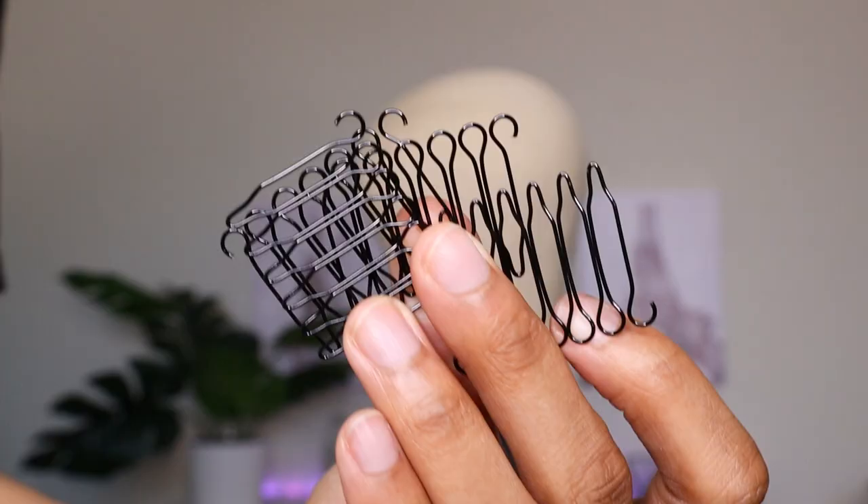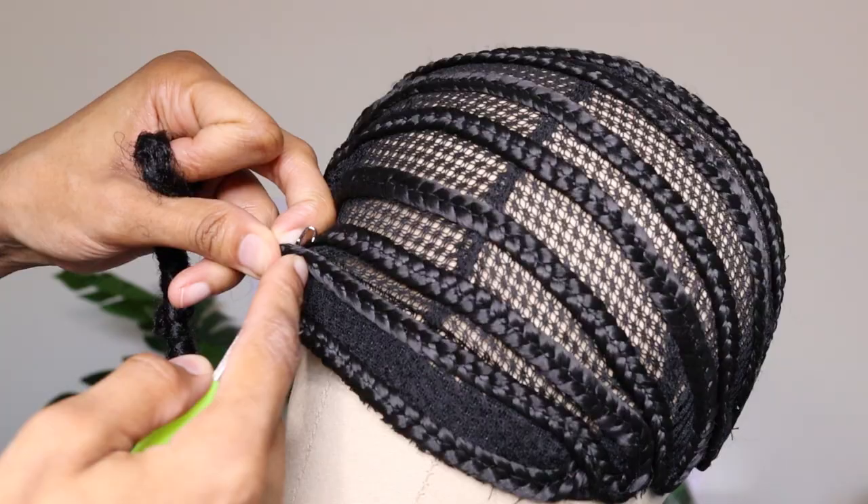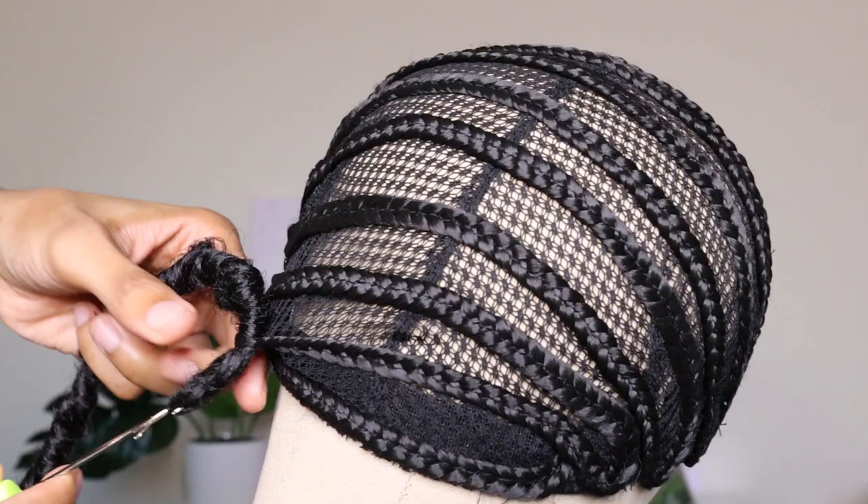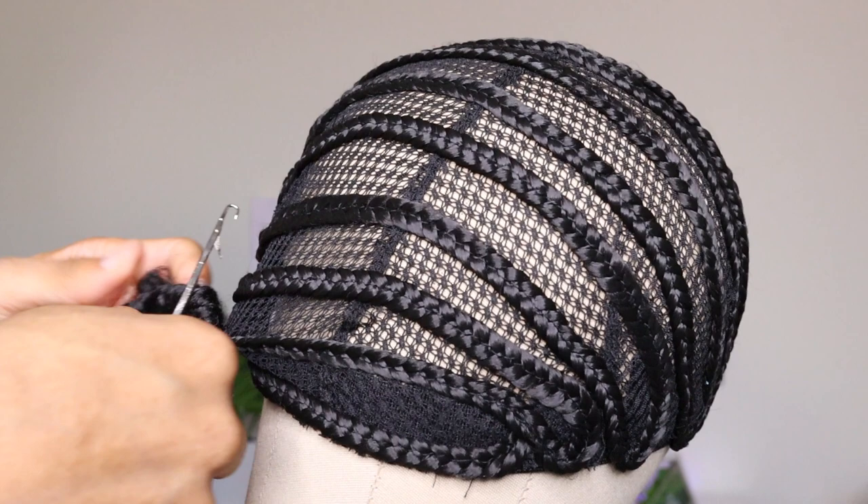This is what each strand of hair looks like — they do come pre-looped. I'm going to insert the crochet needle through the braid, apply the lock, pull it down, and then I'm only going to knot it once. I do wish the loops were a little bigger because I had some difficulty getting the hair through the actual loop, so definitely keep that in mind — just take your time and be gentle.